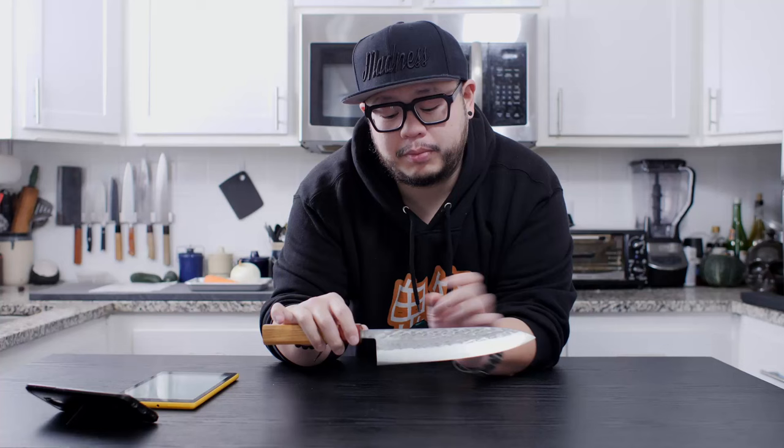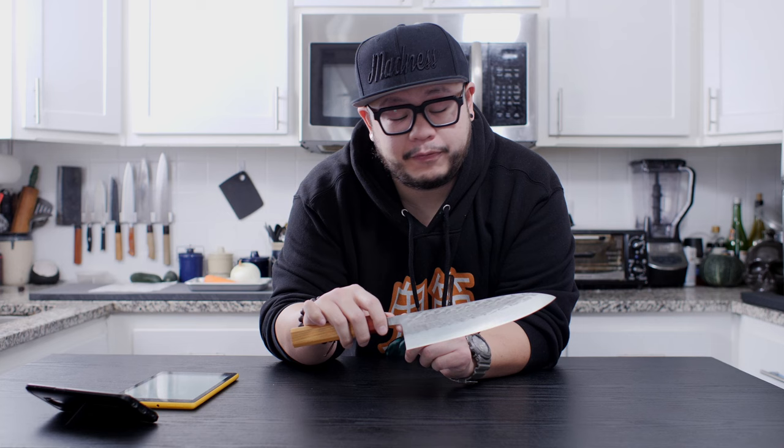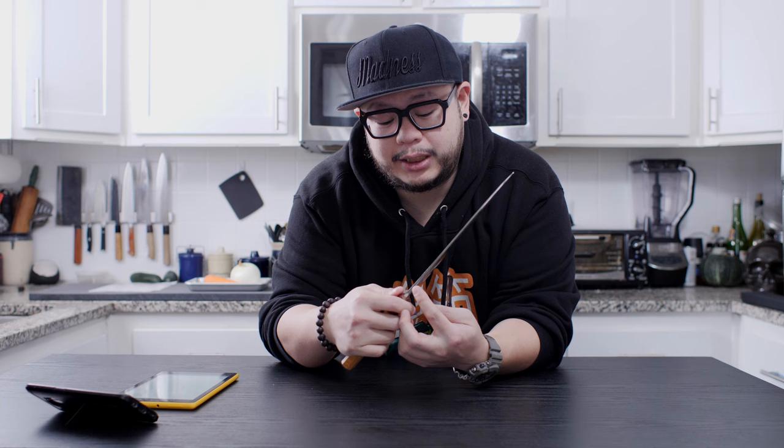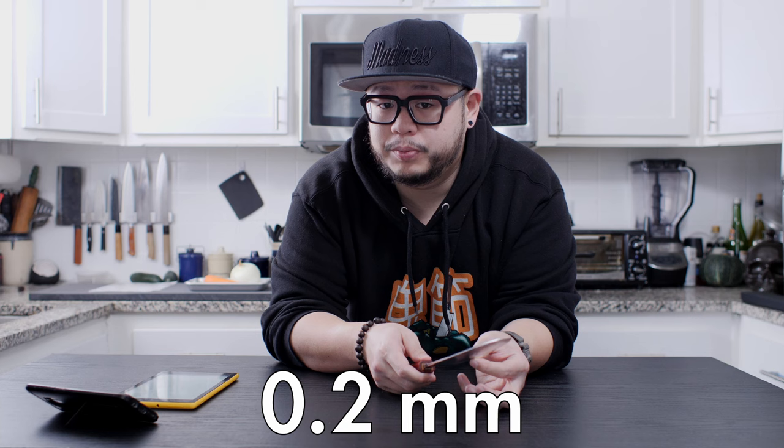Let's take a look at the specs. This knife is advertised as a 210mm Gyoto but when I measured it from heel to tip it's actually about 214mm long. The blade height at the heel is about 47.5mm tall, the spine thickness at the heel is 3.5mm, tapering down to 0.6mm at the tip, and the blade thickness right behind the edge is about 0.2mm.